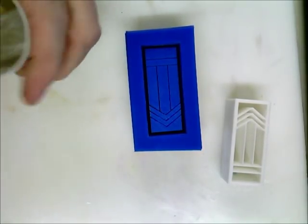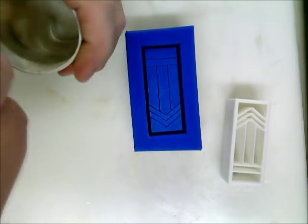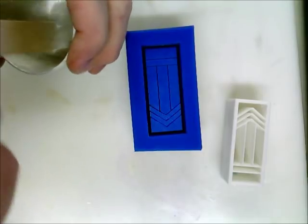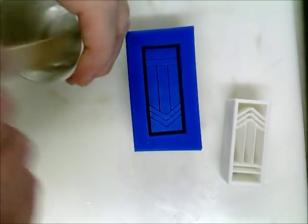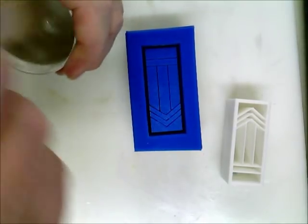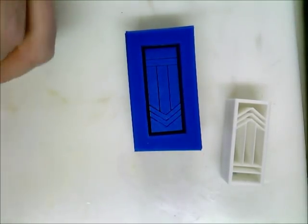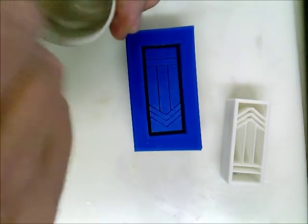As always with a very small pour like this, a little bit of extra part B goes a long way — not a lot, maybe a gram — but that'll always help your cure.